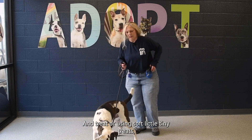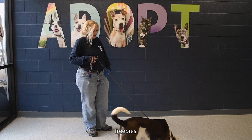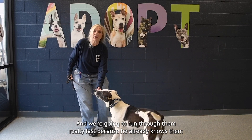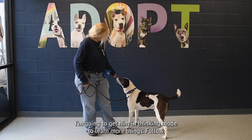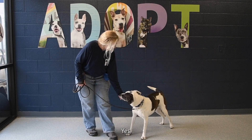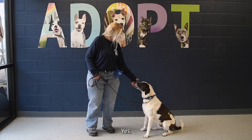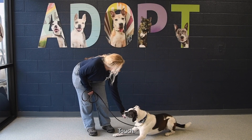We're using soft little tiny treats. Freebies. We're going to run through them really fast because he already knows them and get him in thinking mode to learn more things. That's follow — yes. Look — yes. Touch — yes.